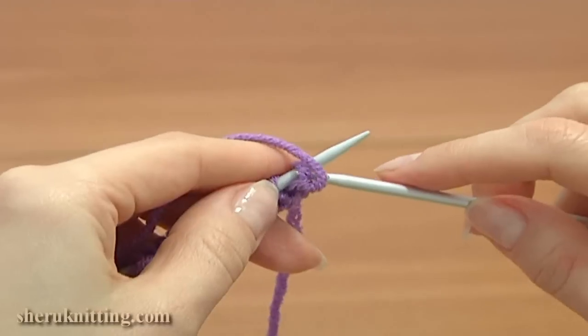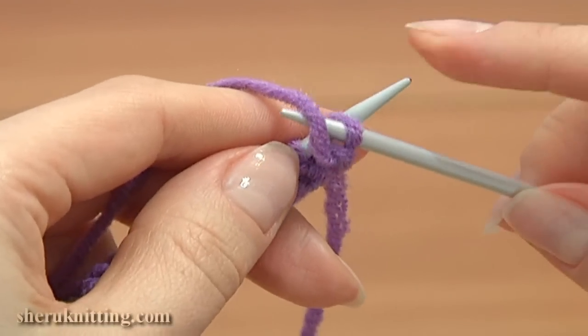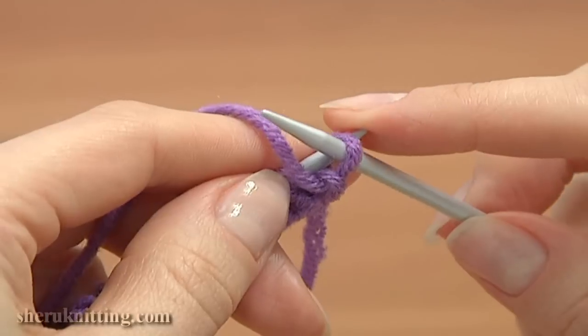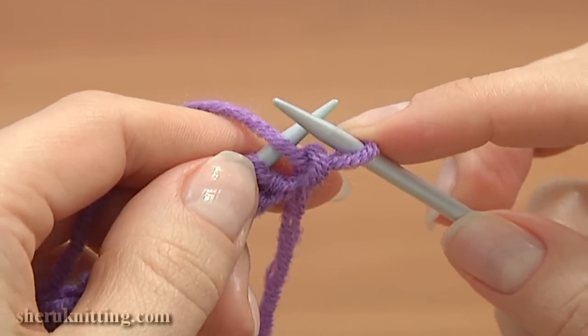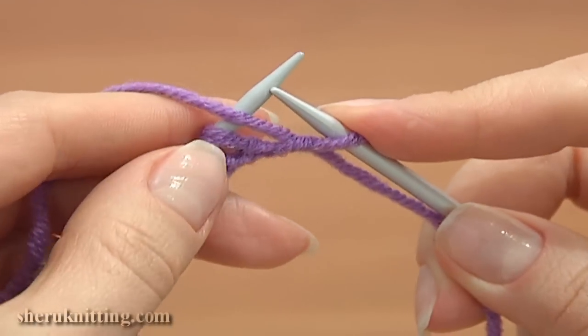To begin, move the working yarn to the front of the main needle and slip the first stitch purlwise. Insert the working needle purlwise into the first loop and slide the loop from the main to the working needle.